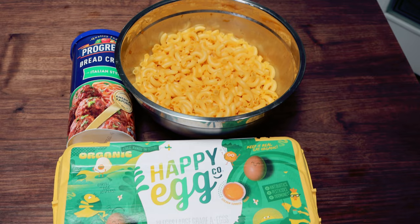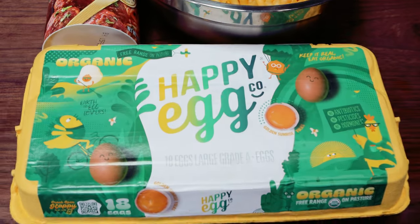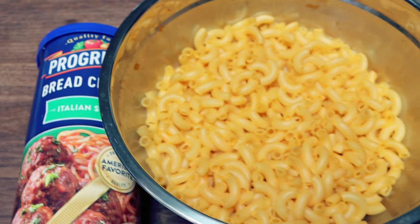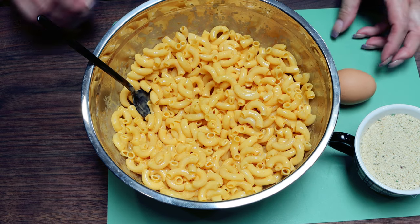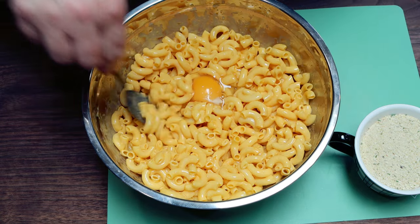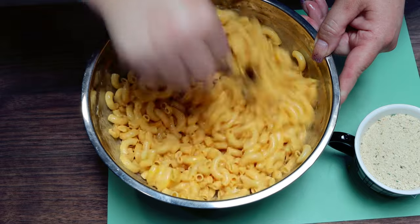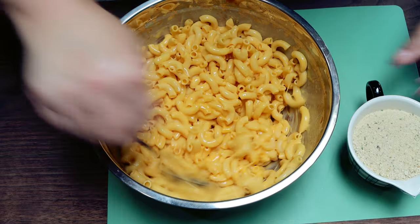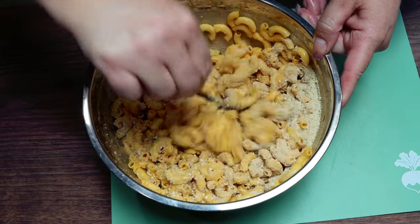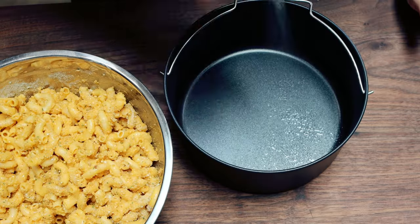Three hours later. Now it's time to put together the air fried mac and cheese. I'm going to be using one egg and some Italian style breadcrumbs — you can really use any breadcrumbs. Here is my nice cooled mac and cheese. It's important that this is cooled so it sticks together in the air fryer basket. I'm going to add one whole egg and stir this together really well to make sure that egg gets coated on all of that pasta. That's what's going to help bind it together as it air fries. I'm also adding one cup of those Italian style breadcrumbs and stirring really well. We really need everything to be nice and incorporated so that it sticks together — that's essential for this recipe.